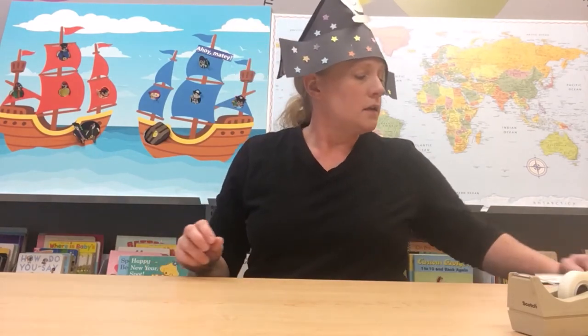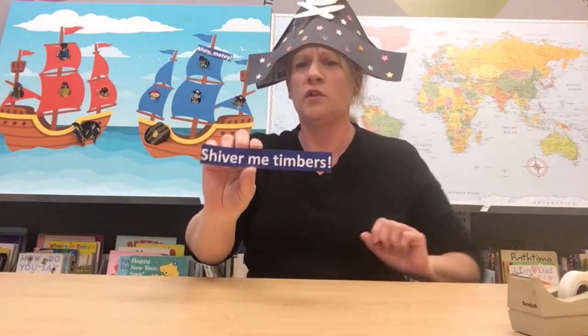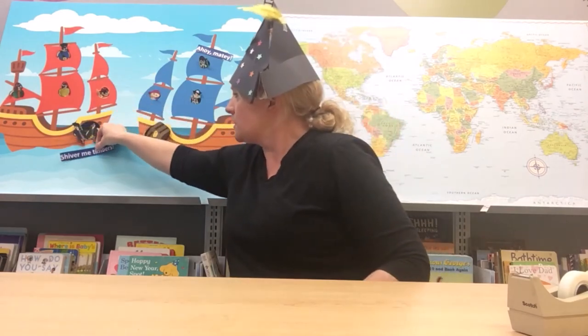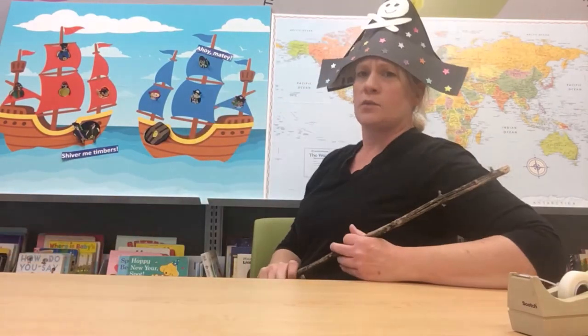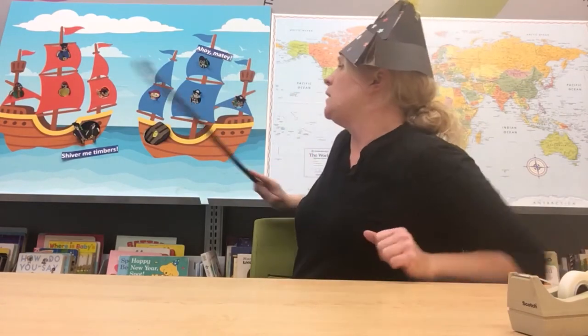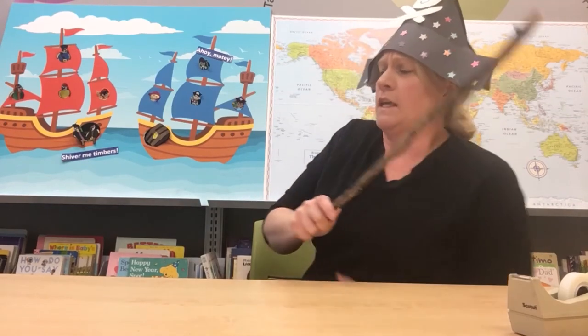Now another important word — what if you see a scary crocodile or a scary sea monster? If you're a good pirate you are going to say 'shiver me timbers!' That means there's something very scary and you're going to let everybody else know about it. Our pirates here are saying shiver me timbers because they might see a scary sea monster in the water. Let's practice one more time: we see our friends, we say ahoy mateys; we see something scary, we say shiver me timbers.